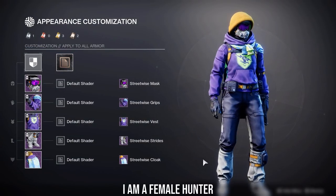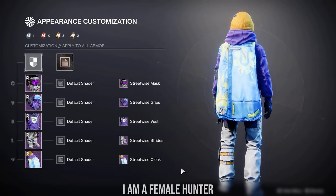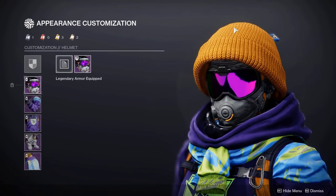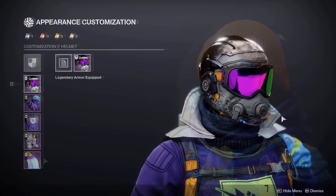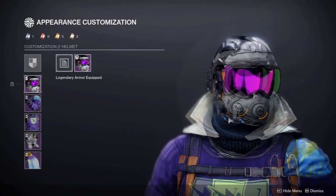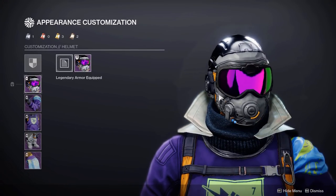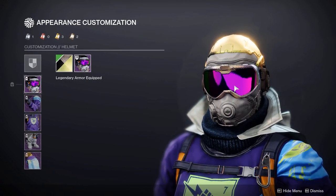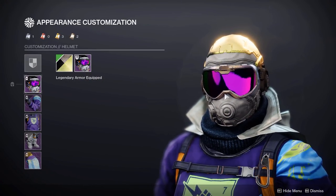Starting off with the Hunter set — as you can see it has a ski look. Looking more at the individual pieces, the hat here is actually part of the cloak, so when we change up the cloak this is literally what the helmet will look like. It's not too bad on its own, although the only issue is that the visor does not shade — it doesn't get tinted whatsoever, and I feel this is a bit of a missed opportunity.